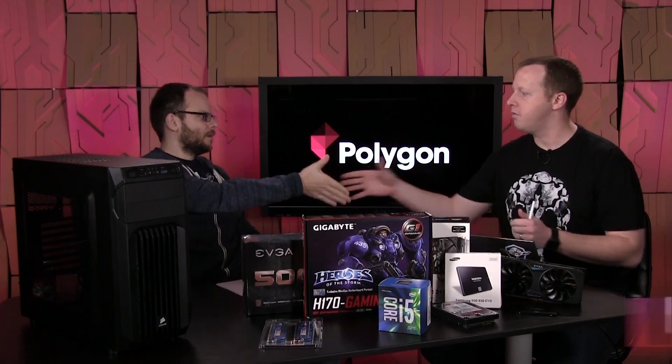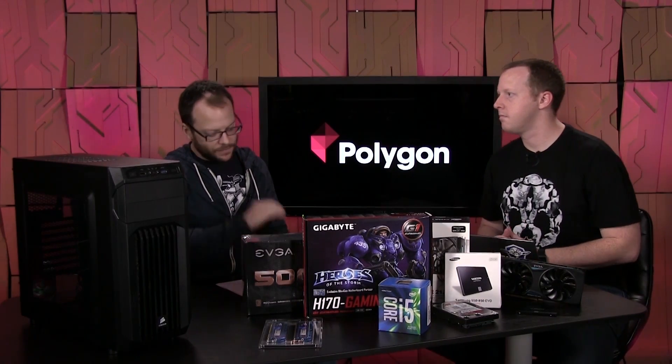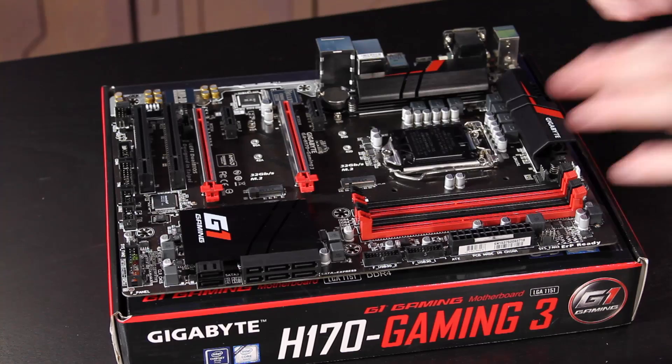Hey everyone, I'm Polygon's Ben Kachera, and today I'm here with PC Perspective's Ryan Trout. How are you? I am doing excellent. Good to have you back. Because we're going to be talking about VR builds. We are going to actually be building what amounts to an entry-level virtual reality gaming rig — a $900 build to hit the minimum spec for the Oculus Rift and the HTC Vive.